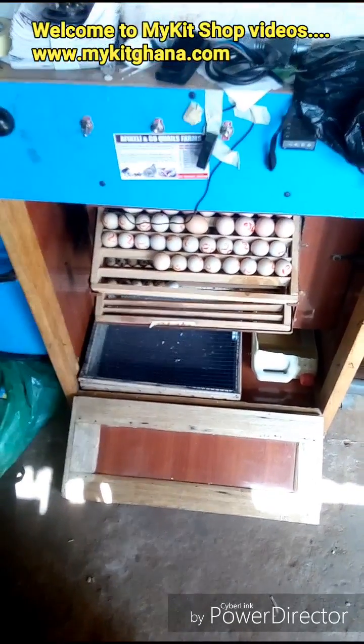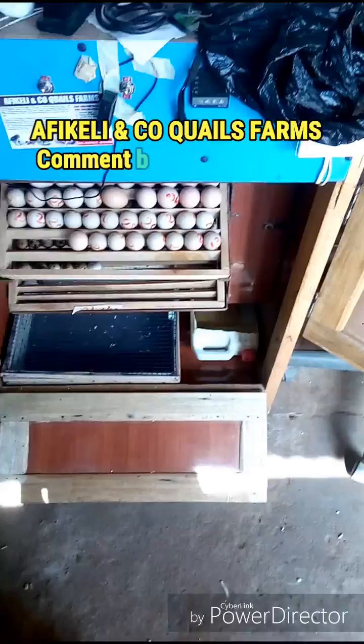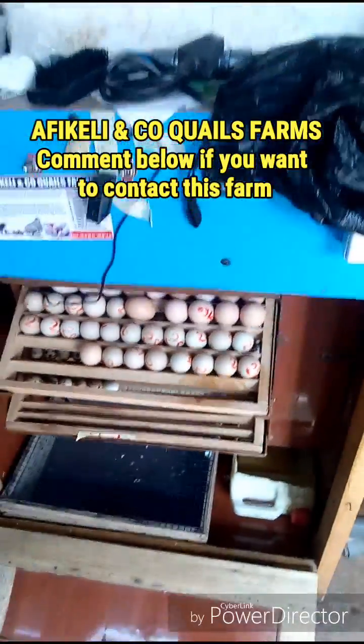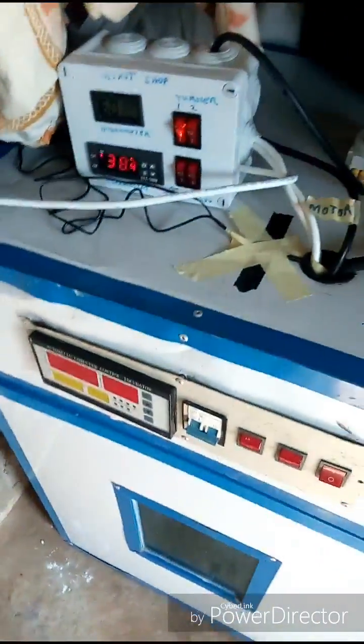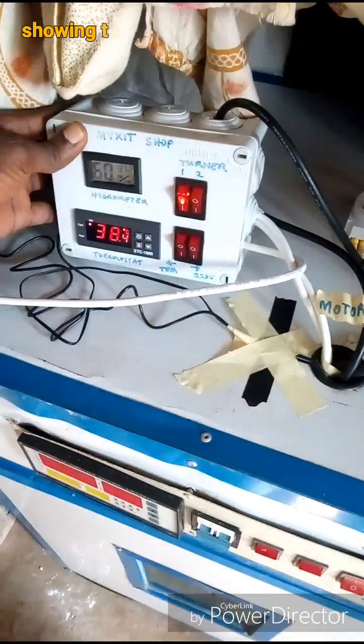Hello guys, welcome to my kids videos. I'm at a client's farm and here's a locally made incubator. He got his parts from my kids shop in Ghana. This is what I want to show you.